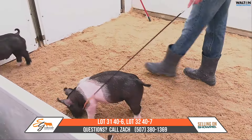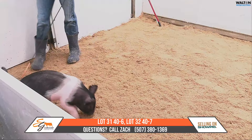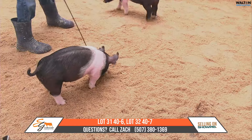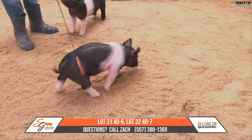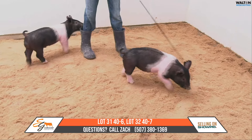You just let him mature a little bit and feed him a little slower. That other one is one that I have a lot of faith in feeding, and I think he's got a real bright future ahead of him. Again, this is going to be lot 31 and 32, 40-6 and 40-7, all-out war, play it cool.